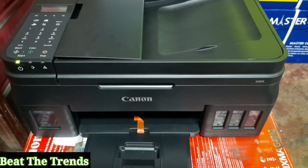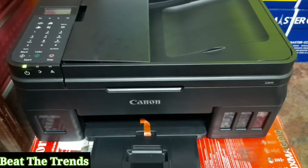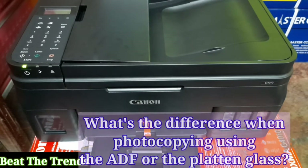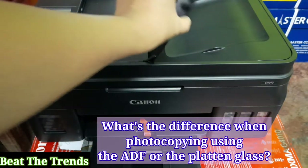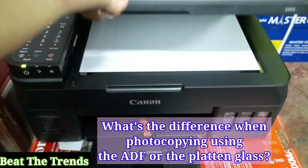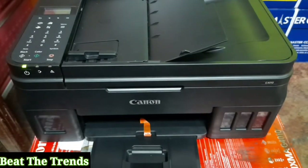Pet the Trends here and today I'm going to feature something on my Canon G4010. It's a 4-in-1 printer — you can use it to fax, to photocopy, to print, and to scan documents. Tonight, I'm going to share about the quality of the photocopied material and find out the difference in output when we use the ADF versus the platen glass, and which one gives the best result.